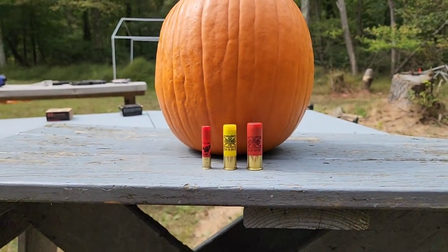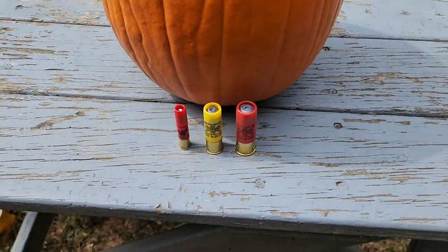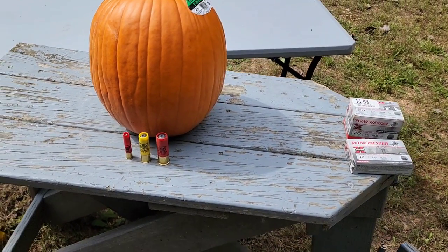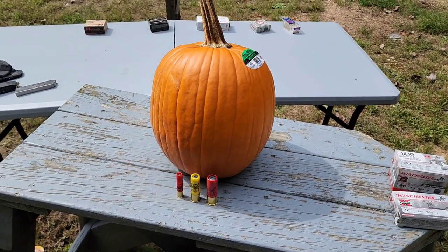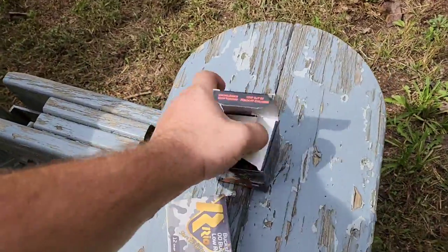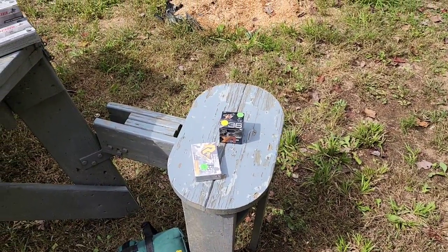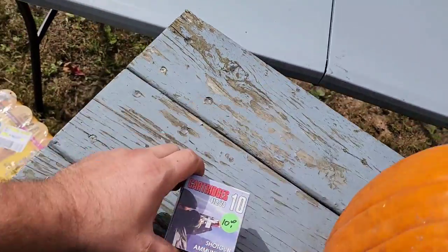The 20 and 12 gauge are both Winchester Super X rifled slugs. I've been trying to find the 410s all year and you just cannot find those anywhere unless you want to pay three to four dollars per shot at an online auction site. I did recently do a video on these, but I'm not going to use them — they come in at a relatively low velocity of about 1500 feet per second.